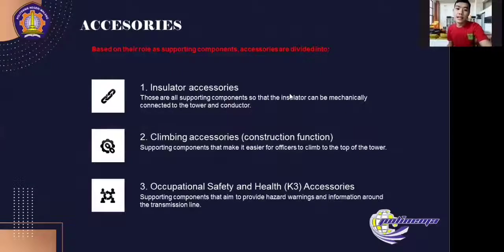Next are accessories. Based on their role as supporting components, accessories are divided into three. Accessories in the high and extra high voltage overhead line transmission systems are components that support the insulation function, construction function, and occupational safety and health — K3 — function of the system. The first is insulator accessories, which are all supporting components so that the insulator can be mechanically connected to the tower and conductor. The next is climbing accessories, which are supporting components that make it easier for officers to climb to the top of the tower.